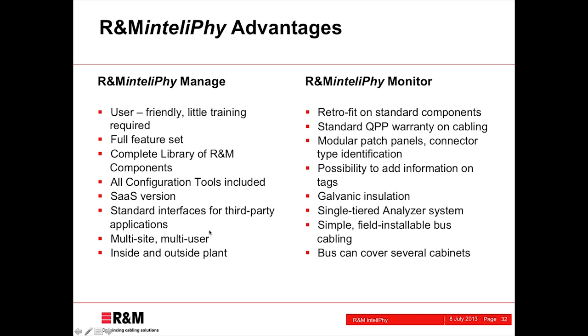We have standard interfaces for easy integration with third-party applications. The system supports multiple sites, is a multi-user system, and can document both inside plant and outside plant networks. On the hardware side, R&M Intellify Monitor is fully retrofitable on standard R&M components — no special panels, no special patch cords. Everything can be upgraded from non-intelligent to intelligent, and the standard R&M 25-year lifetime warranty on the cabling plant stays intact even when Intellify Monitor components are retrofitted. Thanks to RFID technology, we can do connector type identification and support modular patch panels mixing different technologies and connector types in the same unit.